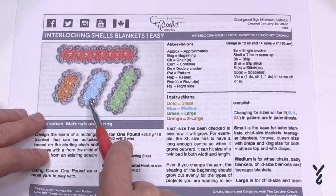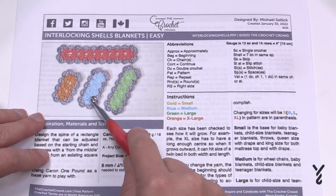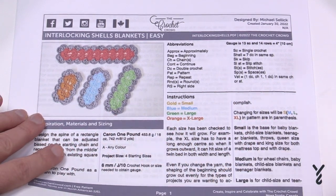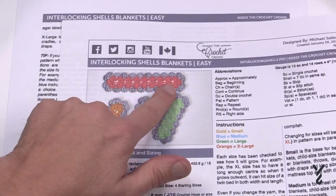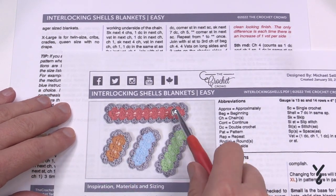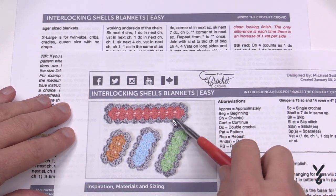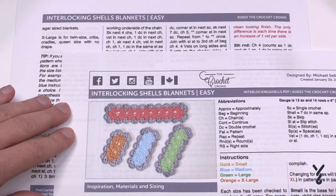For the medium size we have wheelchairs, baby blankets, child size, and teenager blankets — the spine is longer so it grows more in a rectangular format. The large size is great for child and teenager blankets. The twin size can be used for cribs, cradles, and queen size with no drape. Just be conscious of safety guidelines if you're using it for a crib or cradle — some people suggest not placing blankets in those, so I'll leave that to your discretion.